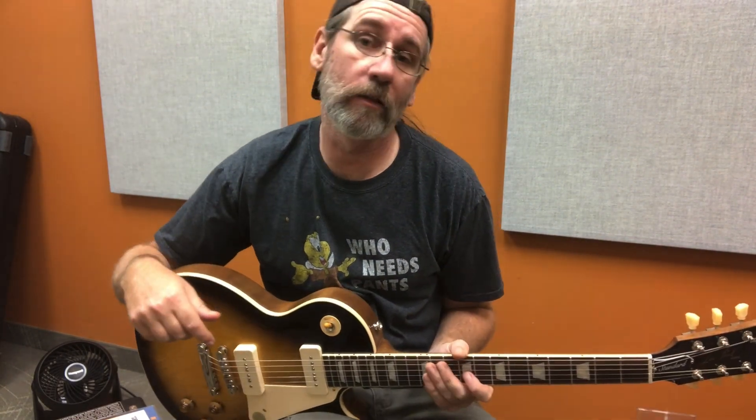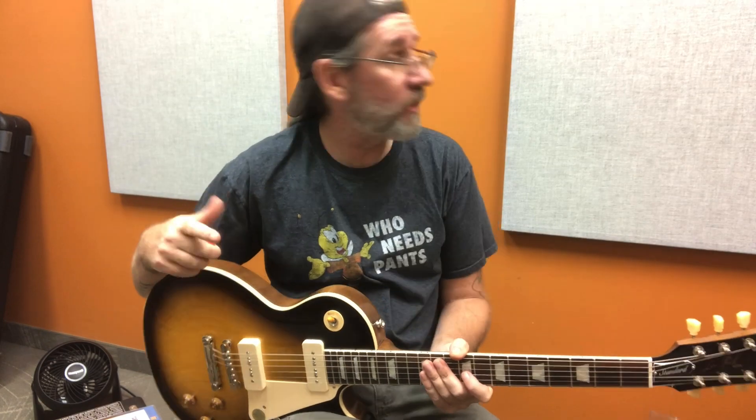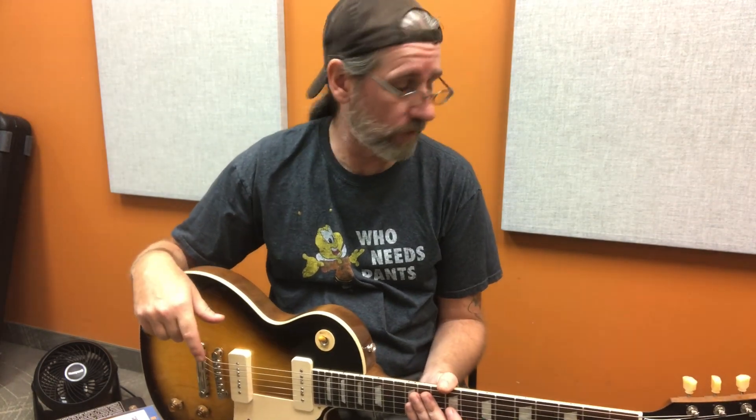Greetings and salutations. Ben here with a Gorilla Guitar demo at Long & McQuaid, hanging out in the lesson room because they figure I needed lessons, I guess.